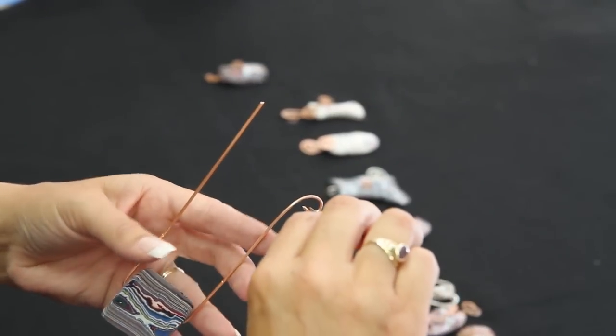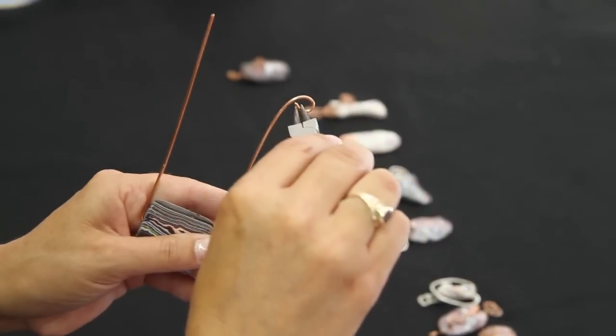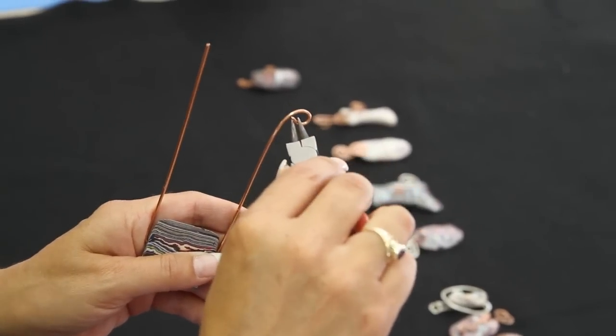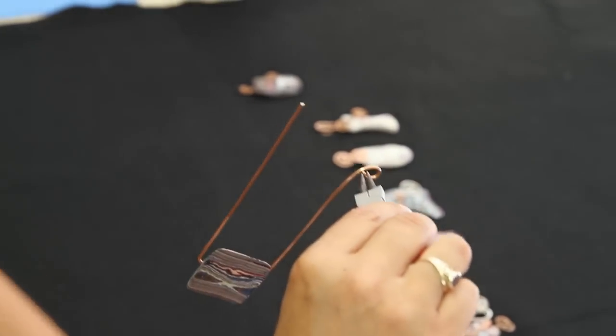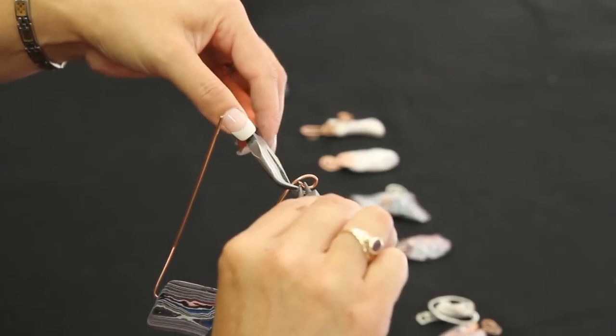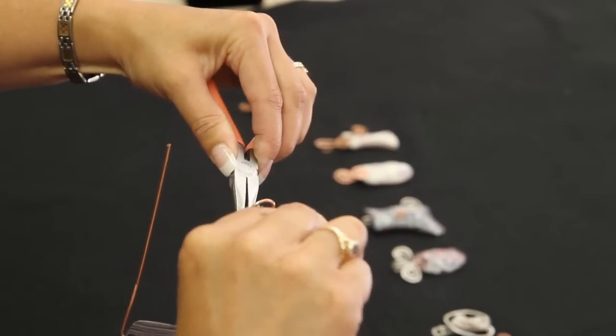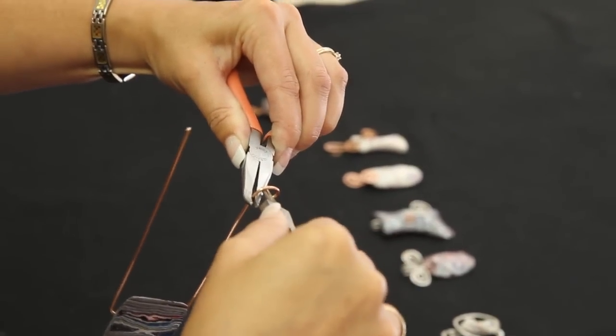We're going to start again at this point. Tighten that loop up. I want a pretty tight loop on this, so I'm going to bring in another set of pliers. Crimp it and twist inward a little tighter.